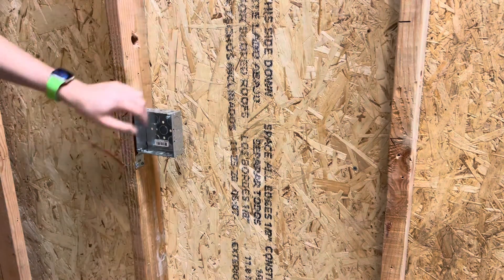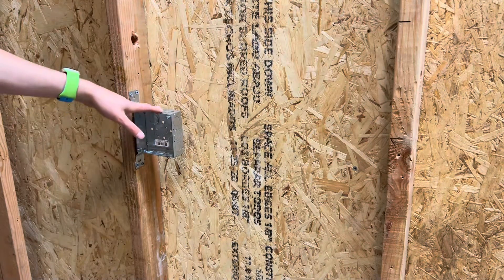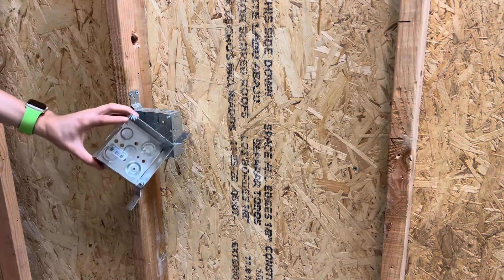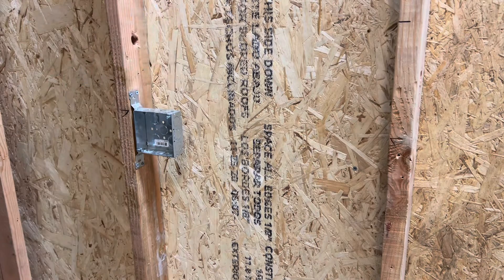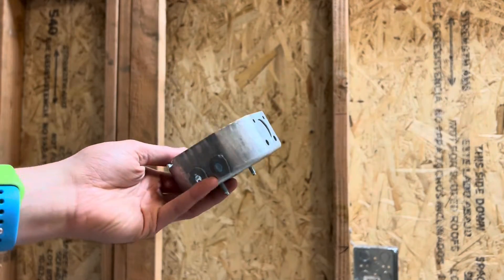Now that I got my four screws in, she is never moving. That is one example for doing the four square bracket box. The same exact process applies for the deep box — you're just going to line it up flush with the wall, put your screws in, and you'll be ready to go.